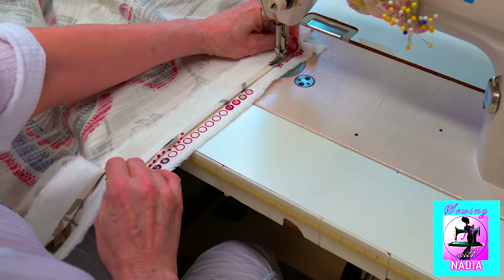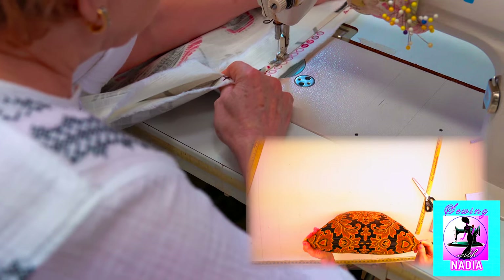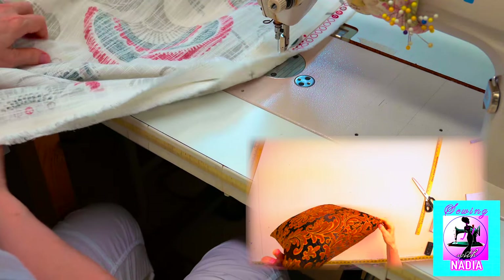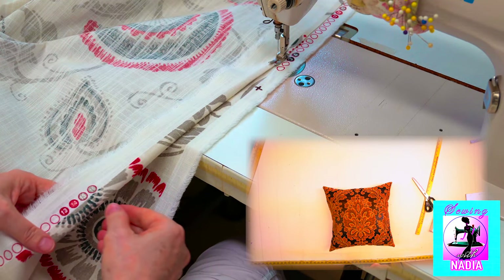In the next video I will show how to make a pillow from a material with a geometric pattern — it has its own little secrets. If you would like to learn those tricks, stay tuned and subscribe to our channel.